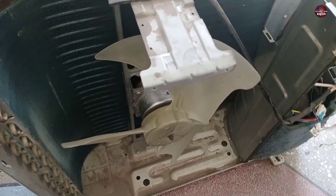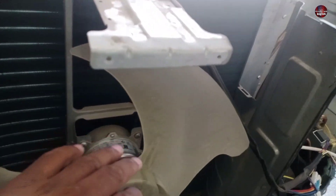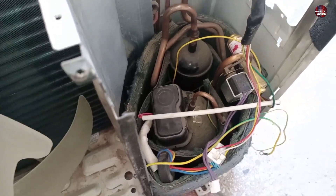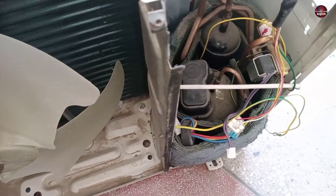If the outdoor fan becomes problematic or does not work for any reason, the heat exchanger will start heating up. The compressor will take more load and heat up, and the H3 error will be displayed on the unit.